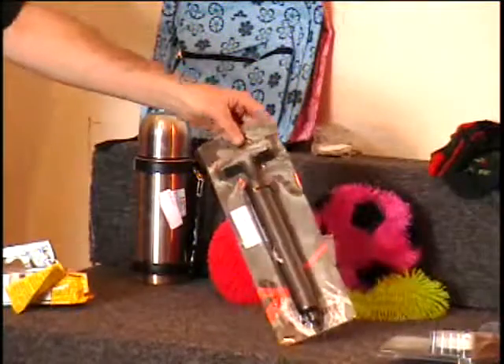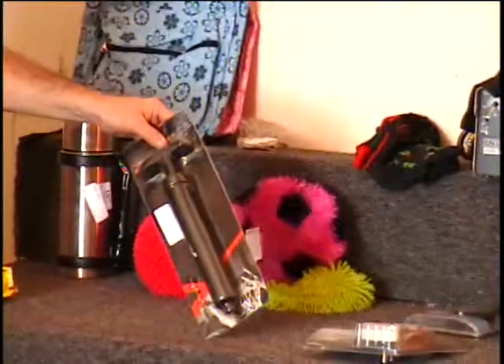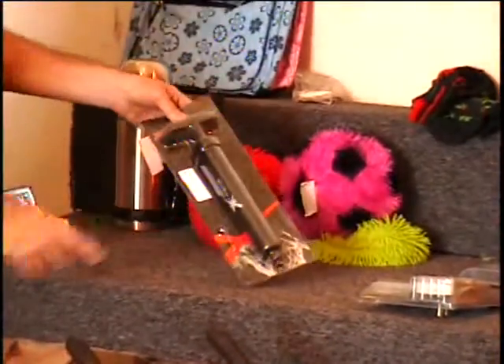You might need an air pump to go with those balls. This is a hand pump that sold for $5, but I don't have a needle with it.